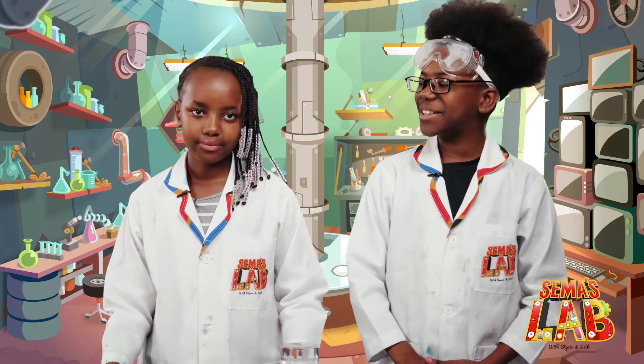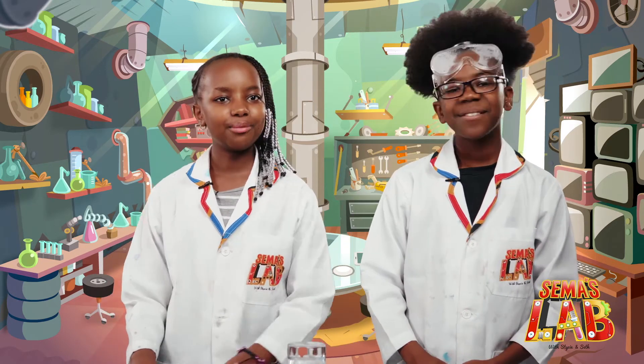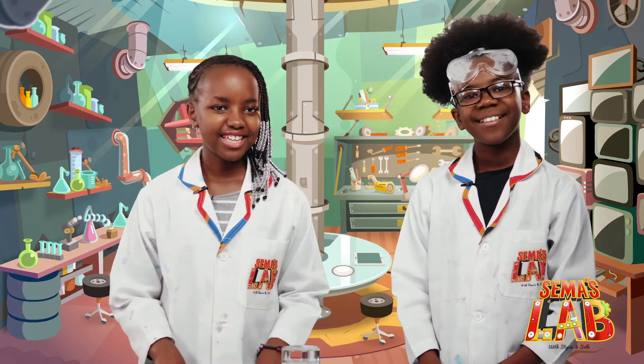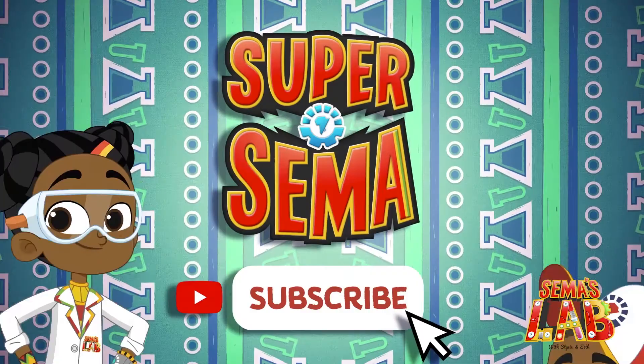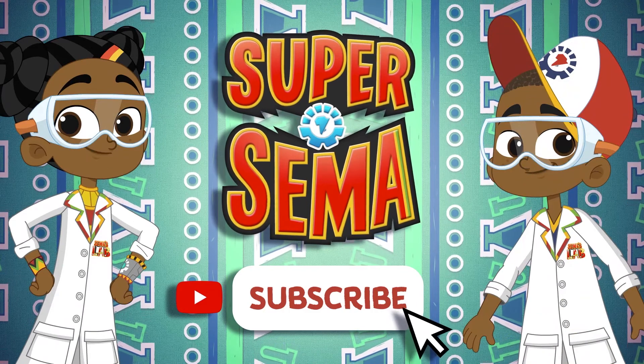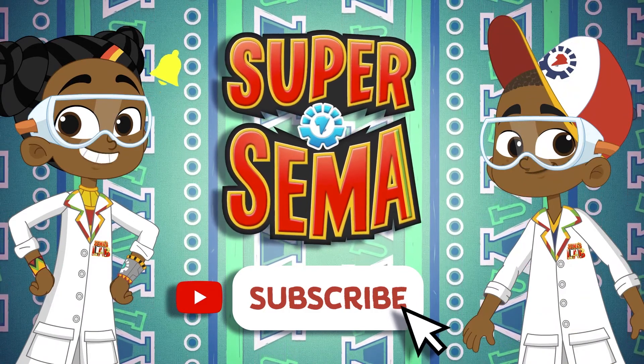This was a really cool experiment to do. You can do it at home — comment down below how it goes. This is Seth, and this is Stacy, and this is Summer's Lab! Stay connected with me on the Super Semi YouTube channel.